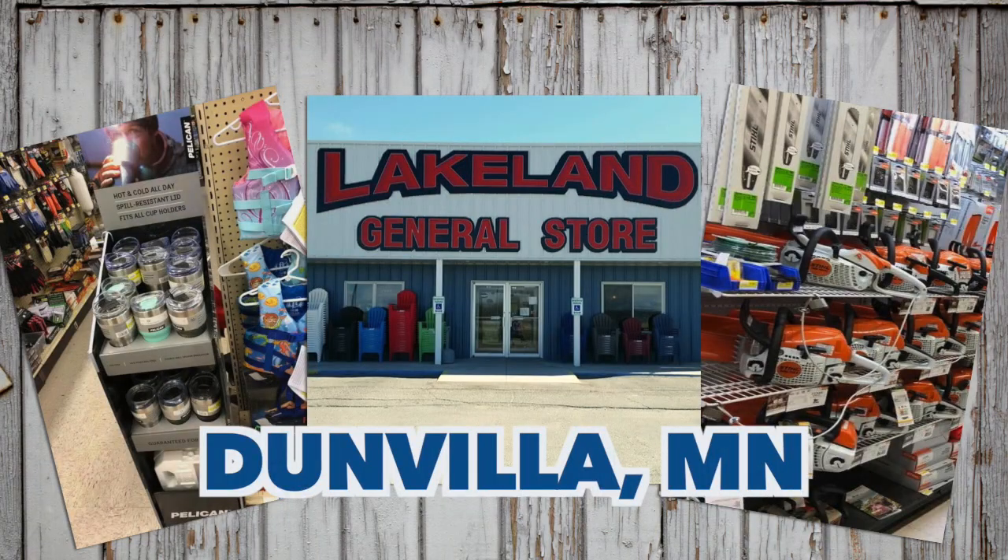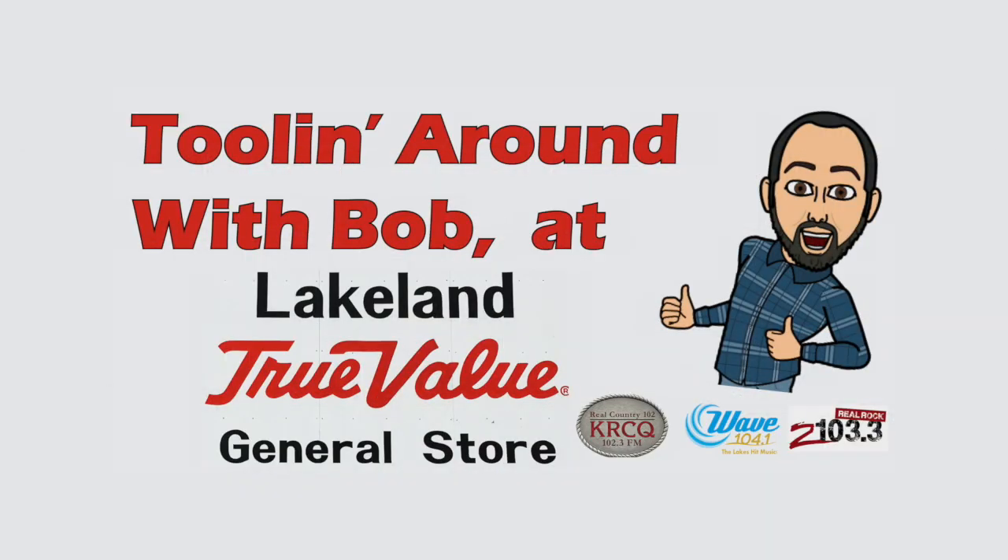Everything you need for on the lake at Lakeland General Store. We're tooling around with Bob. Bye!